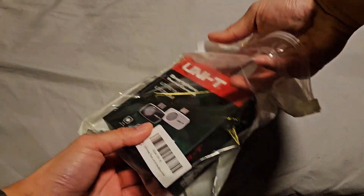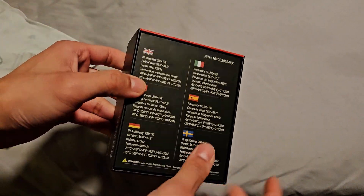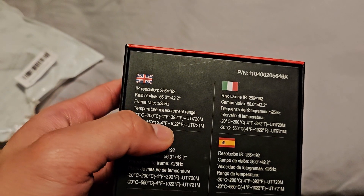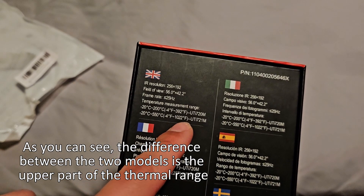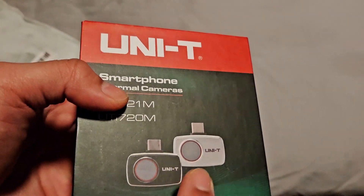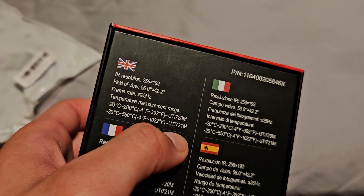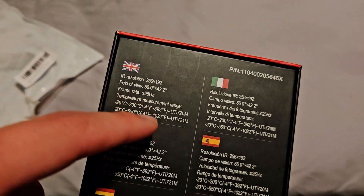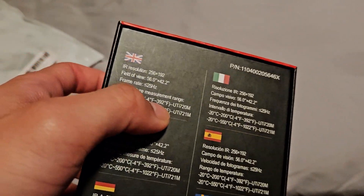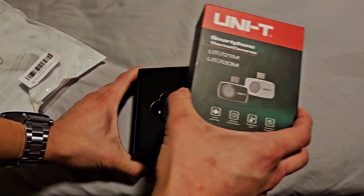It just comes in this simple bag — that's how it came in the box on Amazon. On the back we have more of the same information. Here's the English spec listing. Now this is interesting: there are two models. The 21M model is actually a difference in the high-end thermal range. The 21M model is able to read up to 1,022 degrees Fahrenheit versus the one I have, which only goes up to 392. So if you need that higher-end range, it might be worth getting the other model.